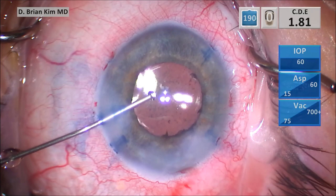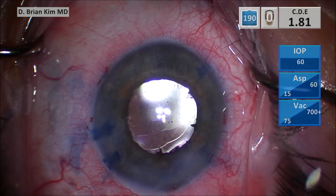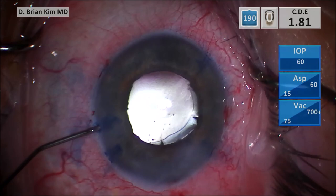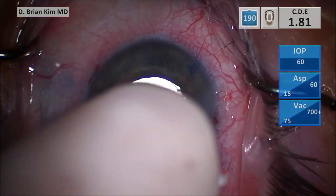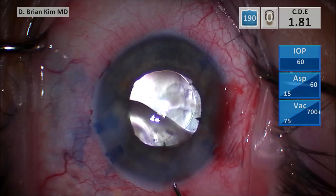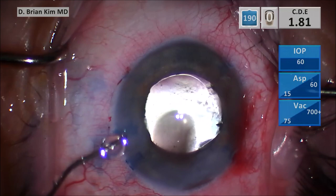This case was fairly routine. I like to use iris hooks because in these cases, zonulopathy can be associated with a floppy iris, and I'd rather have the security of the hook against the scleral wall rather than using a ring. I've removed many posterior synechiae and secluded pupillary membranes using a cannula with BSS or viscoelastic, and I've never caused an anterior capsular tear doing this. My encouragement is to do that technique with confidence — find one area of loose adhesion between the iris and capsule, get into that spot, and start opening it up. And when you have silicone oil, always place a second instrument between you and the posterior capsule during phaco to protect it. I hope this was helpful. Thank you for your attention — we'll see you in the next video.